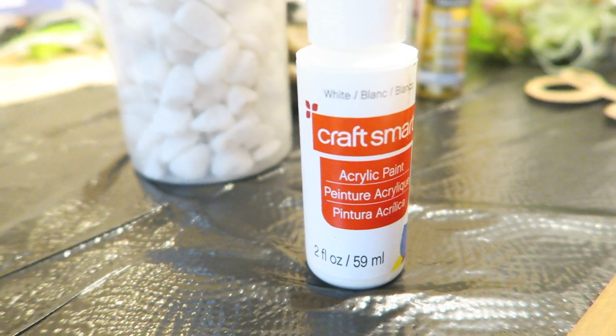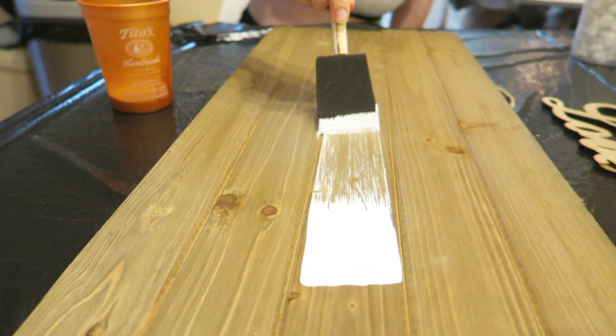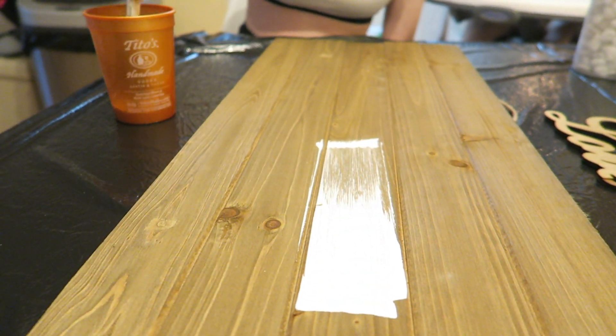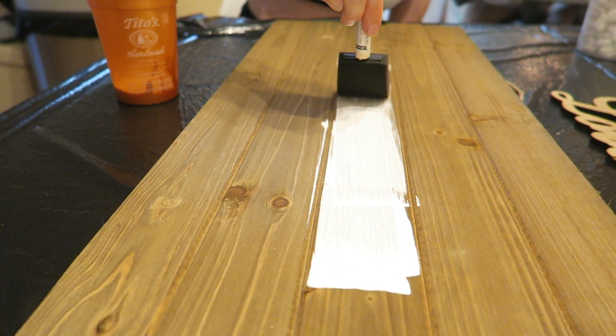We're going to start using acrylic white paint — or if you have white paint, use it. I'm going to brush it over this whole entire board because it is not white and I want it white, because white makes everything pop in color. So just go ahead and paint that all white.